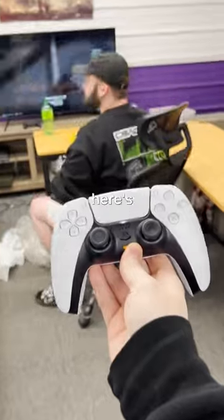Let's go see what he thinks. Alright, man. Here's your controller. Good as new. I love it! Thank you!